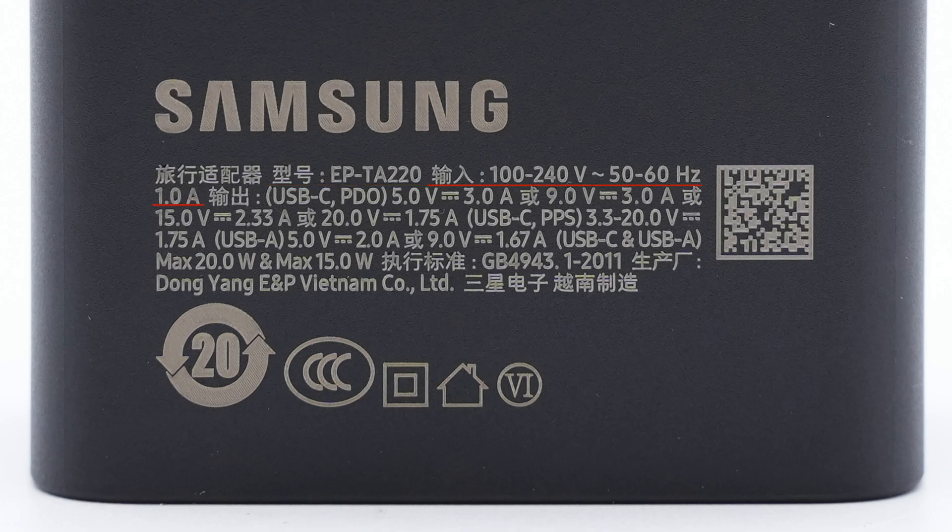It supports an input of 140V, 50/60Hz, 1A. The USB-C can support up to 35W, while the USB-A only supports up to 15W. When charging two devices, the power will be divided into 20W and 15W.